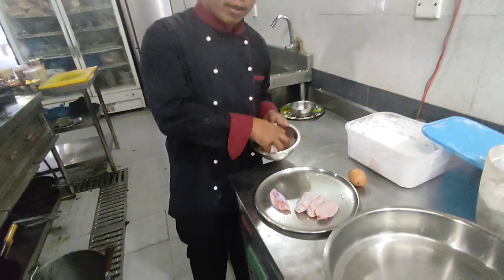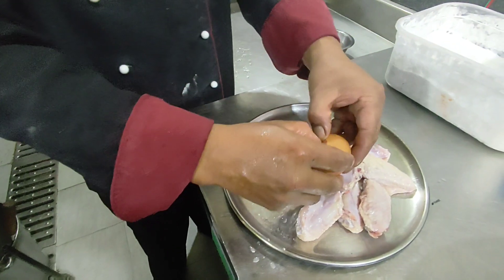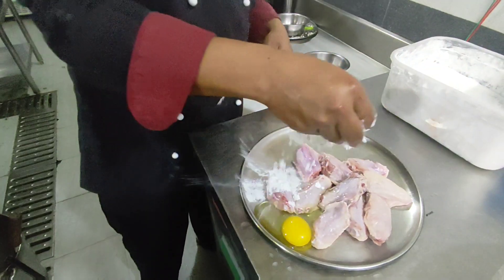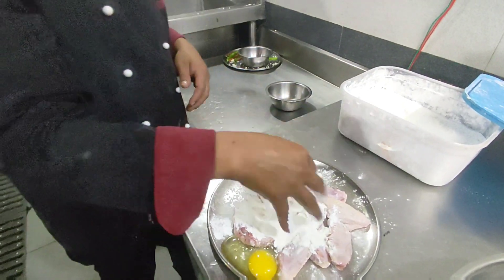First, I prepare the chicken wings. Then add one whole egg, add corn flour, add white flour.